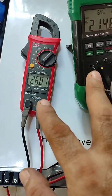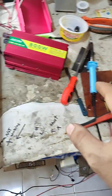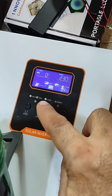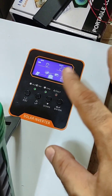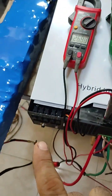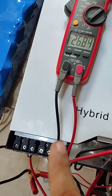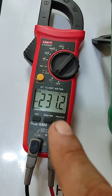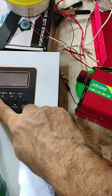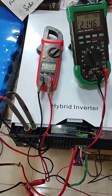Let's verify the terminal output voltage. This is the DC voltage of the battery, and this is the DC voltage of the PV input through this rectifier. The display shows charging from battery. Let's also verify the AC output terminal voltage — multimeter on AC, 230 volt AC output. Perfect, everything is okay.